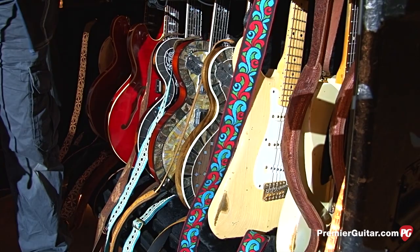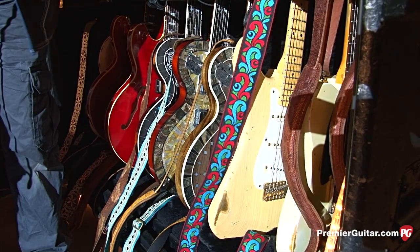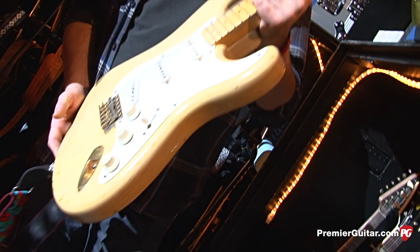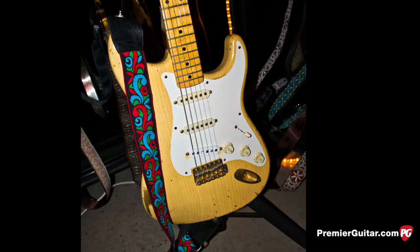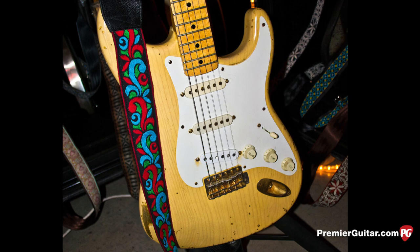Rich had a Mary Kay Strat that we lost in the flood, and I sent it to Fender and they made an exact replica of the Mary Kay he lost — down to every ding and nick, every single one they did exact. We're going to use this tonight for Non-Fiction. It's the G tuning but with the capo on the third fret.